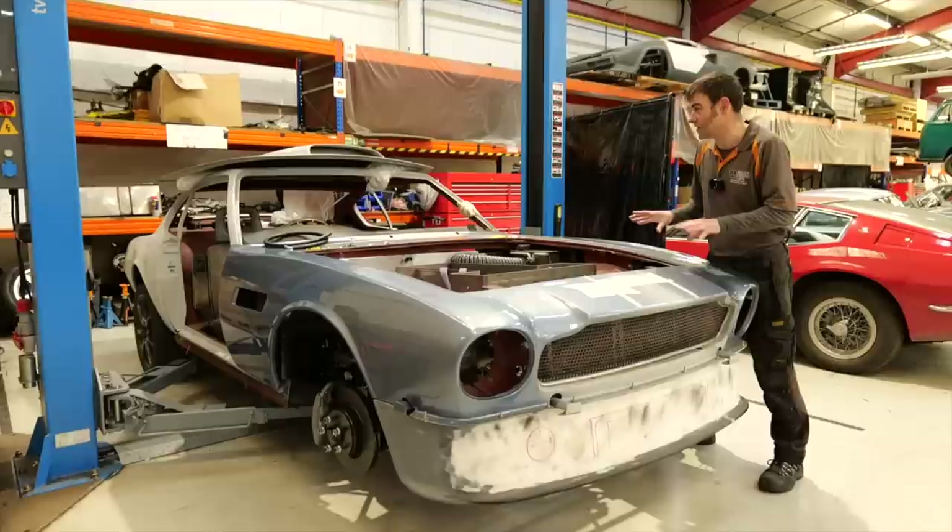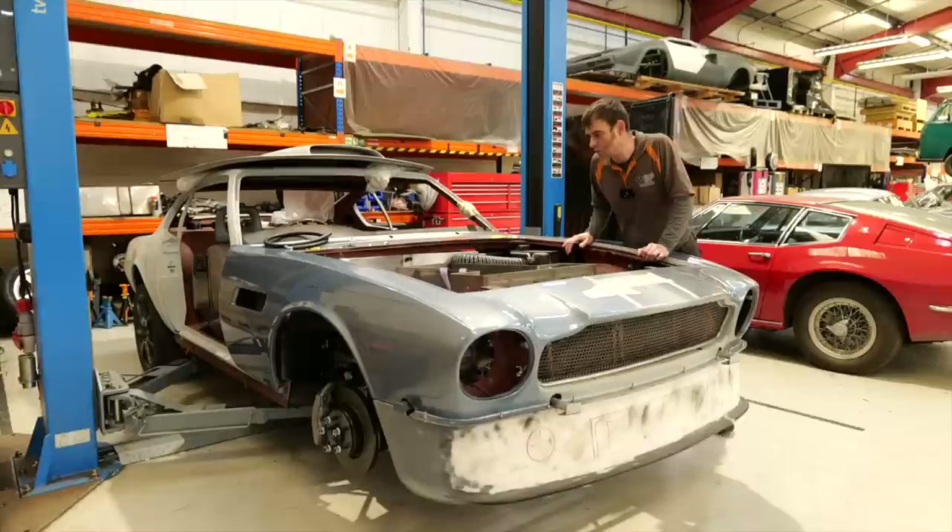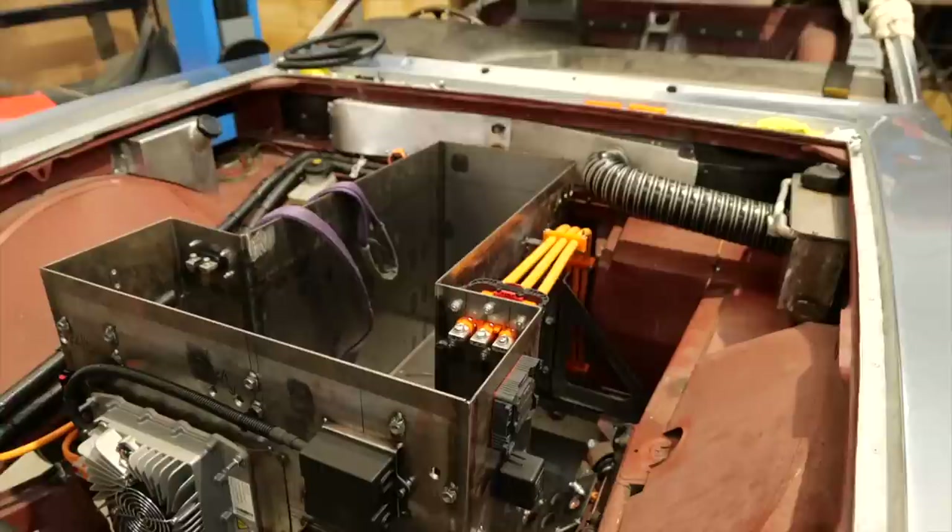This is a little bit of a tricked-out Aston Martin — not least because it's been converted to electric, but there are some styling changes the owner is doing as well. It's been put together by Cotswold Classics and they've done a cracking job of putting together the shell and doing the restoration.